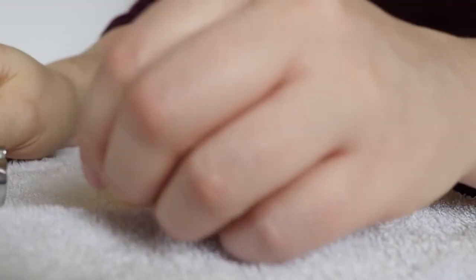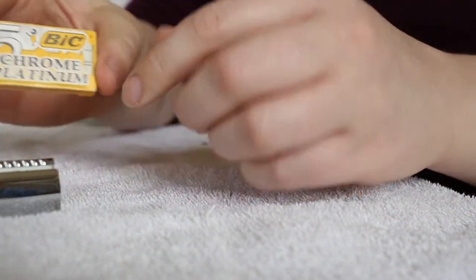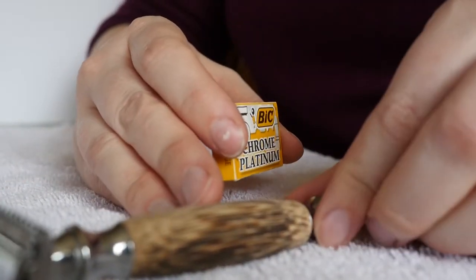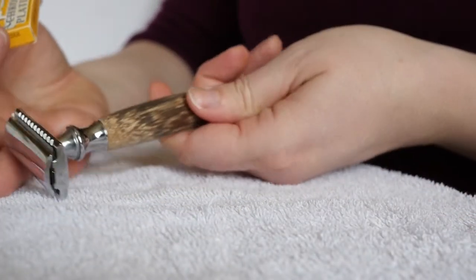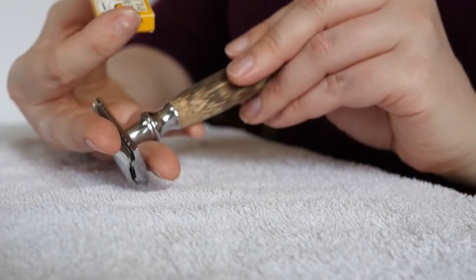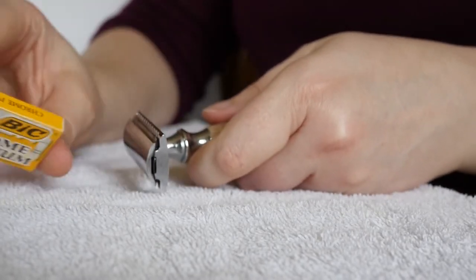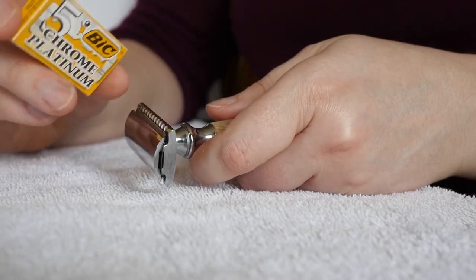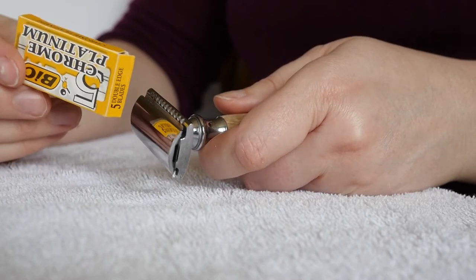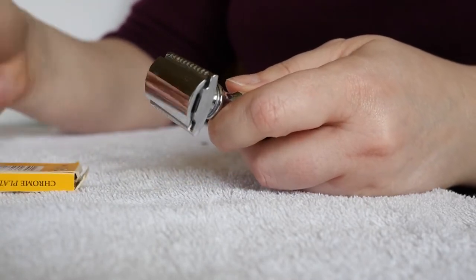It's super easy. There are only two things you need: your safety razor, and some replacement blades. This one I really like — it has a bamboo handle, which is awesome. I use it in the shower and I like the bamboo because it doesn't slip as much. I have a metal one too that slips a little more. In this tiny box there are five replacement blades. I bought a bunch of these — they'll probably last me a lifetime.